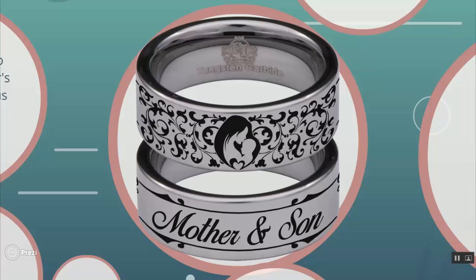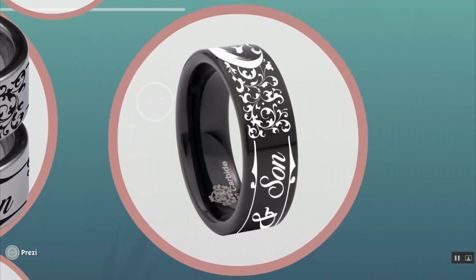For me, this is really beautiful. No words can explain it because the design really tells it all. There are "mother" and "son" words at the back of the ring, and the black one shows the side view.